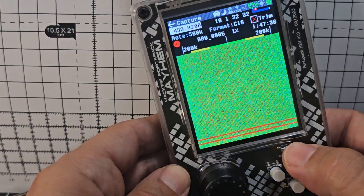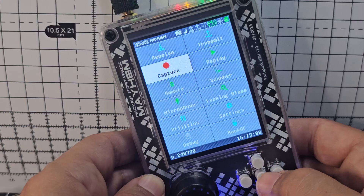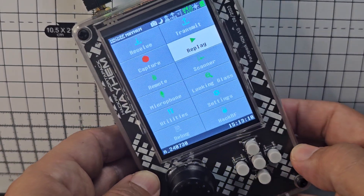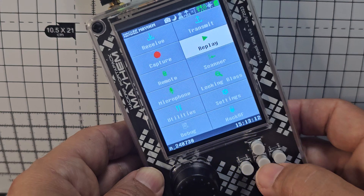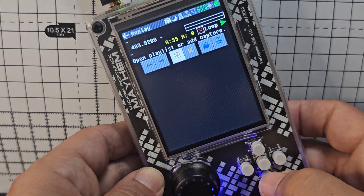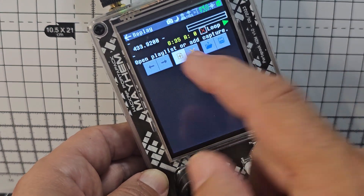We've got that, so now we're back out completely. Go to the main menu and this time we're going to go to Replay. Of course, we do have an SD card in here so that it has somewhere to store the information. Go to Replay, press enter, and go across until you see the plus sign.